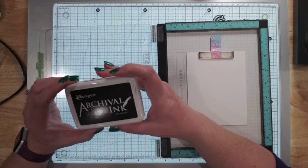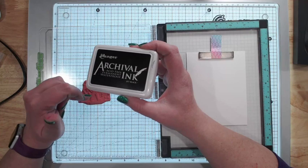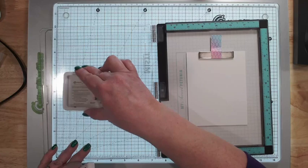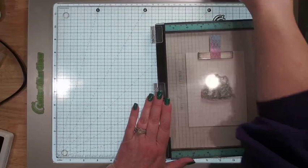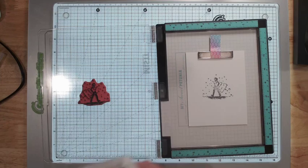If you are going to watercolor with the watercolor pencils and any kind of stamp, you do need archival ink — so I have the black archival ink. You basically need a permanent ink. You can use water-reactive ink, but just know if you do, when you try to color over it with the watercolor pencils it's going to react as well and you'll have a mess. So I'm going to go ahead and ink this up.